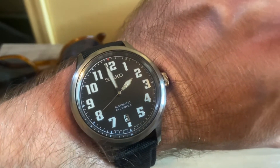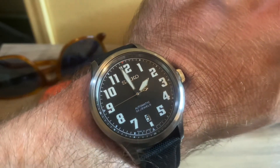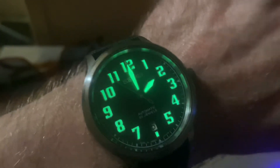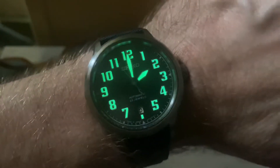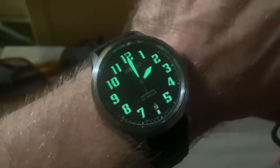It does come with LumiBrite loom. As you know, Seiko is legendary for their lume. I'll flash my light here and show you what it looks like — pretty good lume overall, as you'd expect from a pilot's watch.